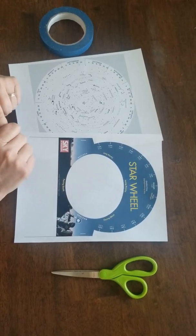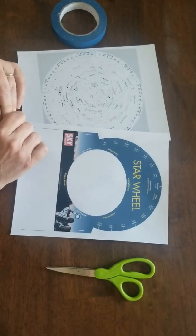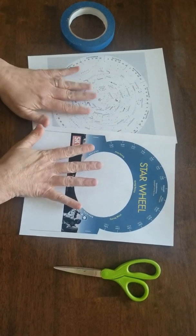It's Ann with the Licking Park District. This is the second activity that goes with the nature journal activity that has to do with constellations in the night sky. So we're going to do a star wheel.